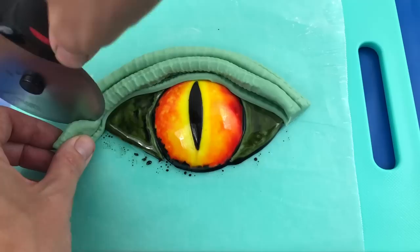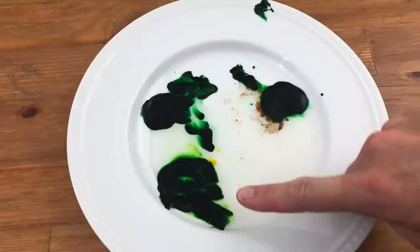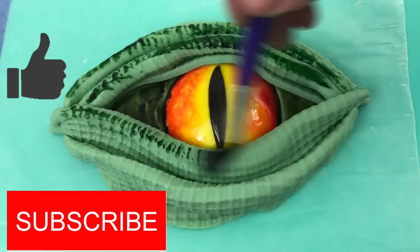Curve the folded fondant over the eye, arranging it to cover the top part of the eye. Trim the ends and then do the same with the bottom of the eye. Make a palette of different shades of green by putting a few drops of green gel food colour onto a plate and then mixing some of the green with yellow and some with brown. Add about a tablespoon of vodka and then brush the fondant around the eye.